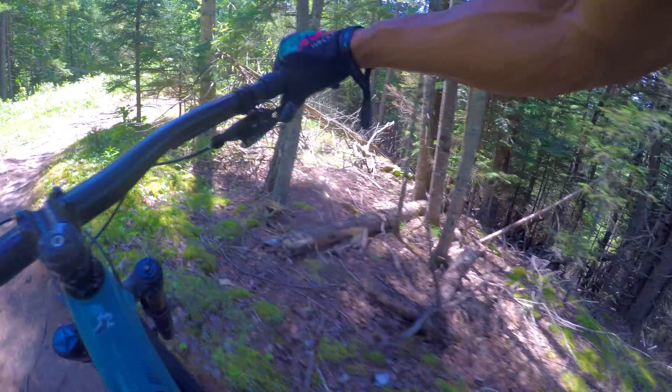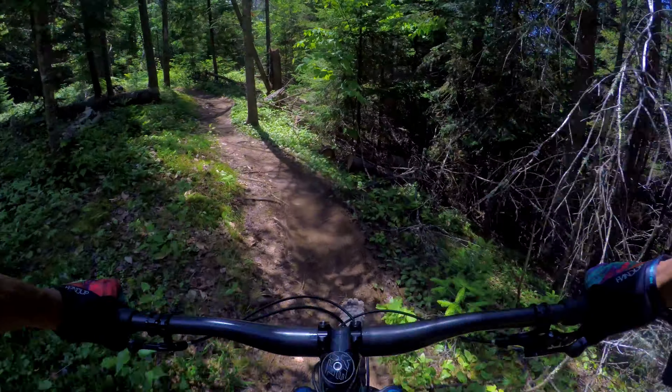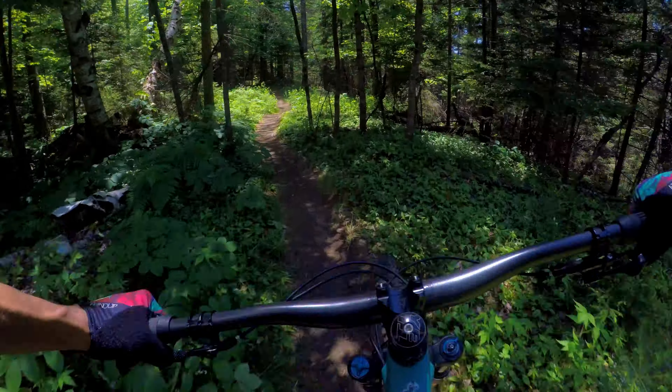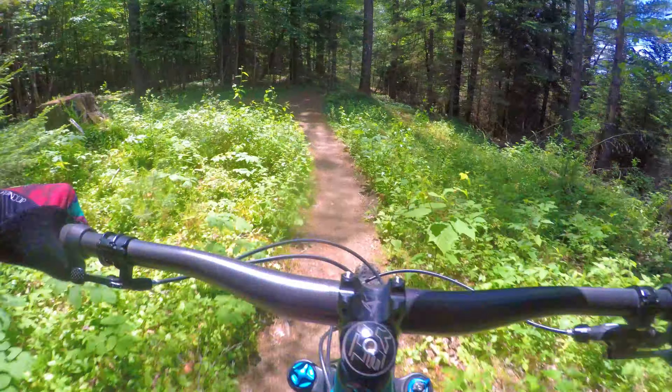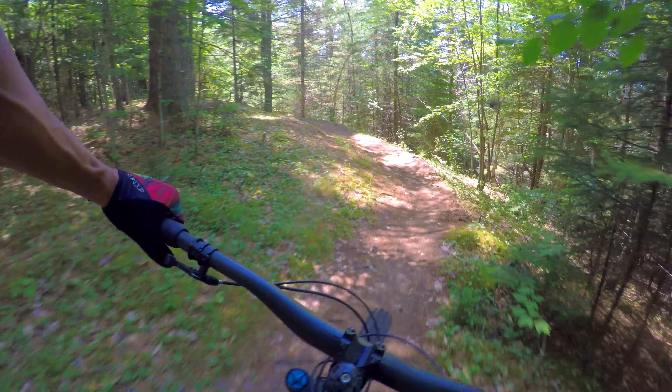Just joined Catbox Hill in the Kingdom Trails. It's got a little section where it's just kind of up and down — normal trails, some roots, no big deal. I could definitely ride this bike all day long. Feels really good.